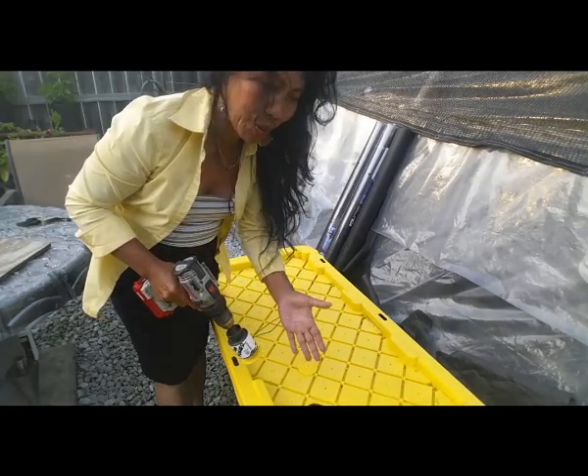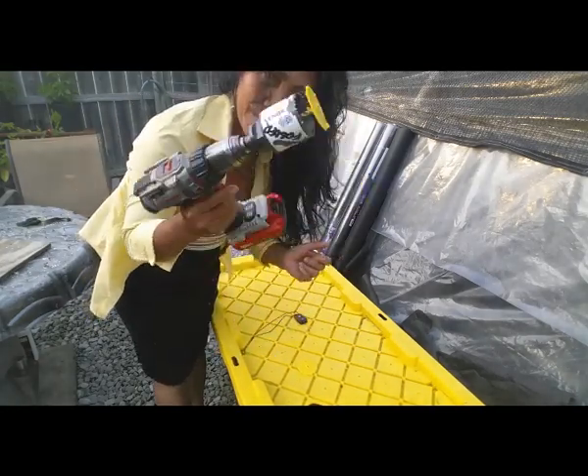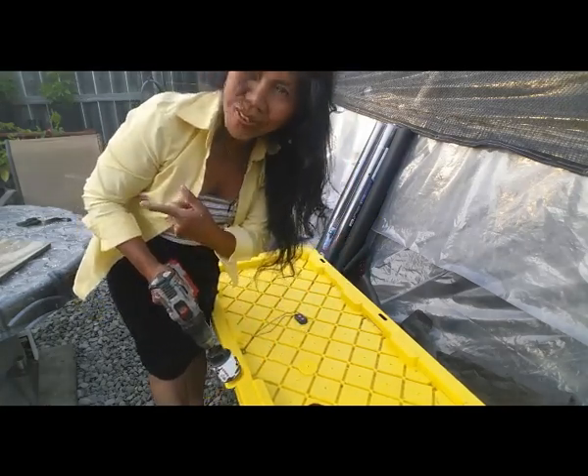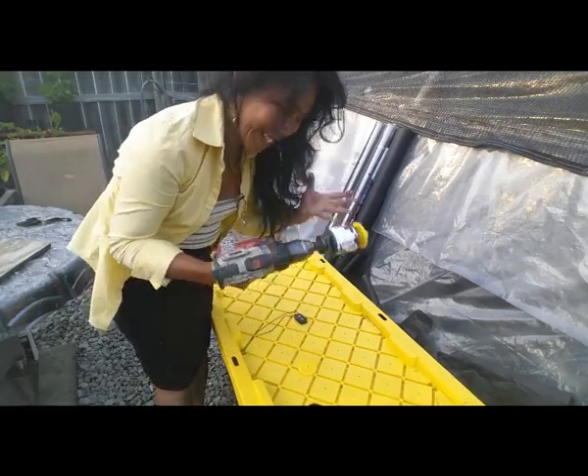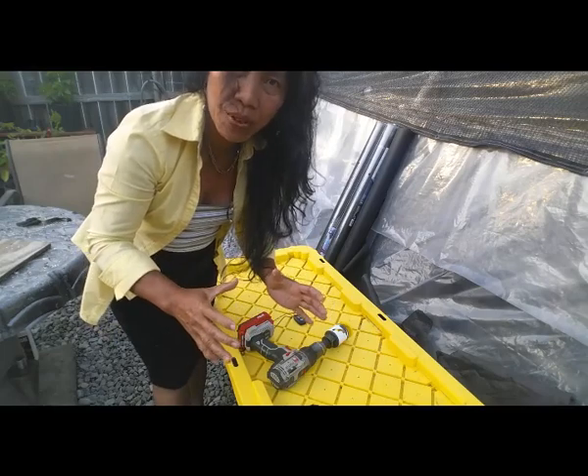I just want to show you guys how to drill a hole in the lid. So if you're not comfortable with this, don't do it — have someone else do it. My partner is here watching me. We're going to finish this and then I'm going to show you the setup.